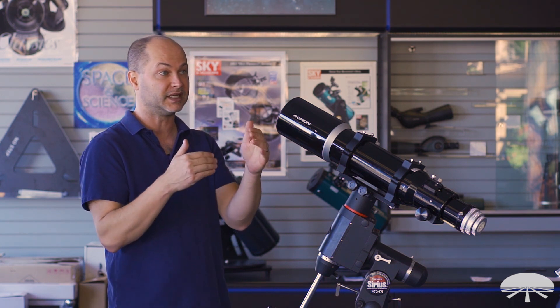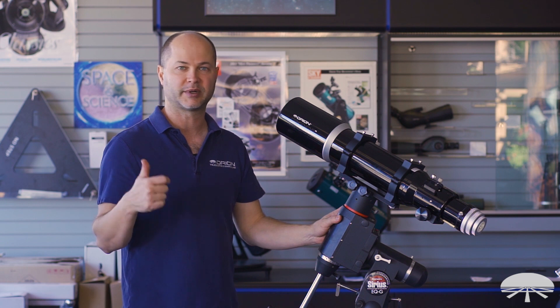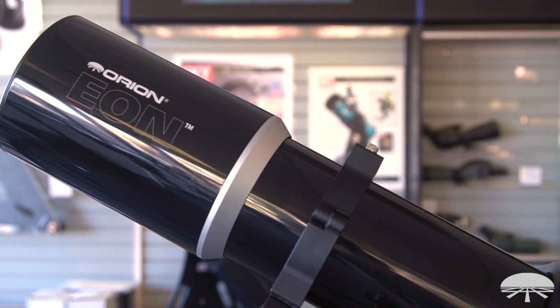It's 660 millimeters, so that's a nice medium wide field for large objects. The Orion Nebula, the Andromeda Galaxy — especially with a larger APS size or full format size camera — would fit very nicely in a focal length of that size.